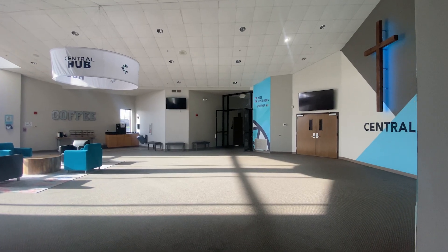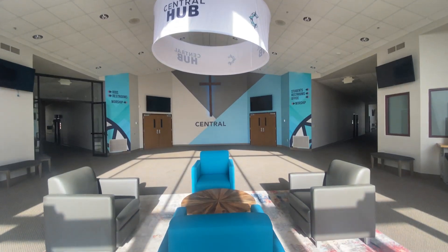We continue to update spaces in our church. Right here is what we call our central hub and we continue to do little things here and there. Let me walk you through in this video how we upgraded this wall behind me, specifically adding some LED tape to our cross that's on the wall there.